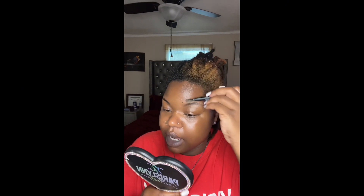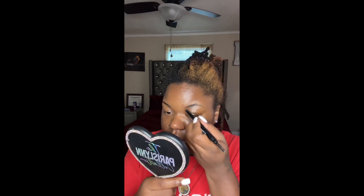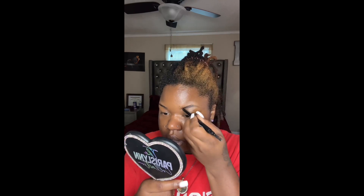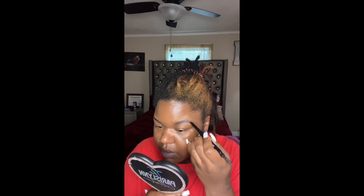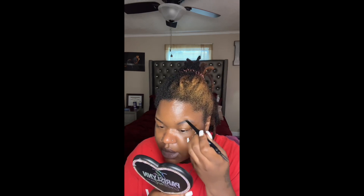I'm gonna go in with our eyebrow pencil first. If you already know how to do your eyebrows — I do my eyebrows this way, my eyebrows are not sisters, they are twins. It has a flat liner and you're going to go in like so, and fill it in like so.